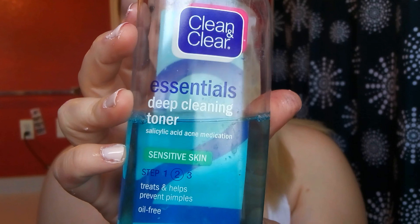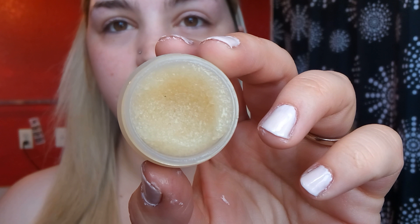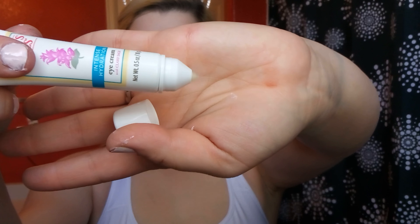I'm gonna start with some hair, skin, and nails gummies because they taste super good, and then some deep cleaning toner all over the red spots on my face. Then an Eco Lips lip scrub — it's a sugar scrub, you just scrub it all over the lips and wipe it off. You know the drill. Then a Clean & Clear Morning Burst gel moisturizer, which feels really refreshing in the morning.